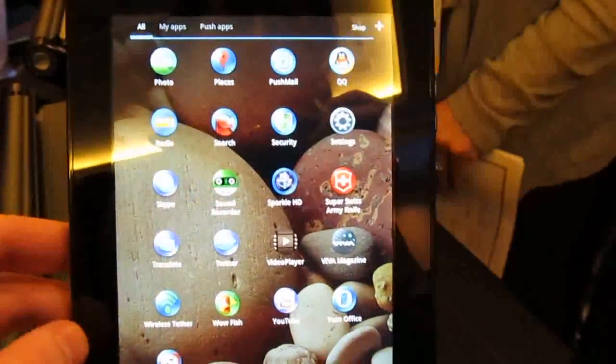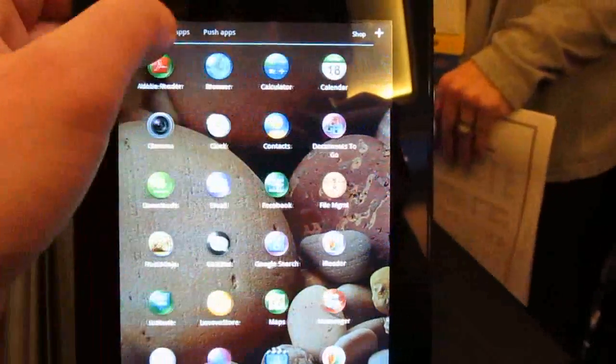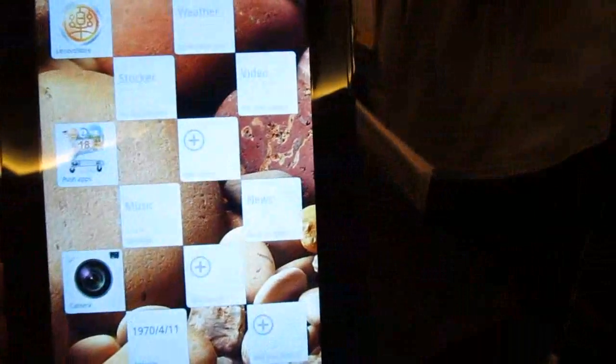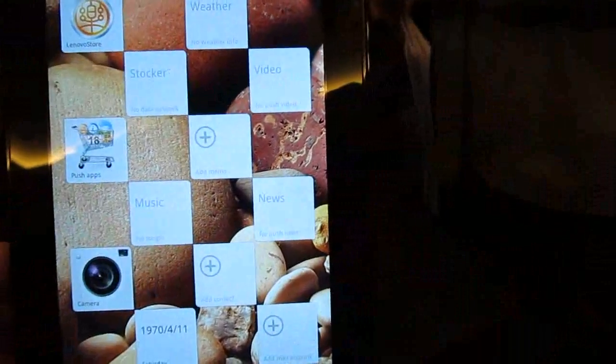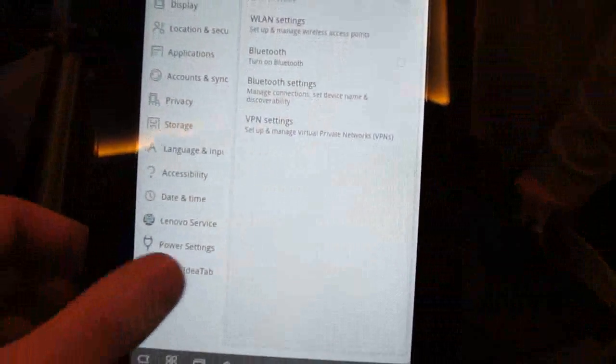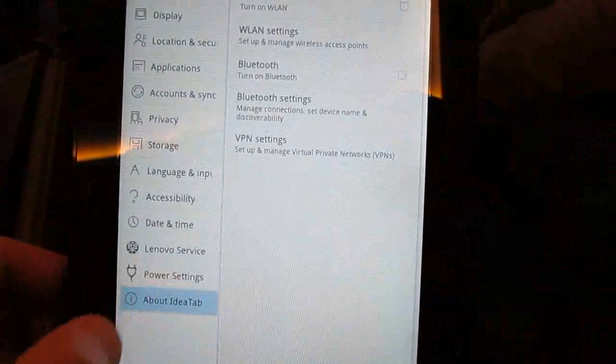You can see that it's running Android 3.2 Honeycomb. It has a custom keyboard application. And from settings, you can see about IdeaTab — it's running Android 3.2.